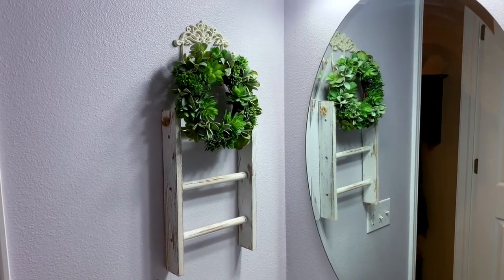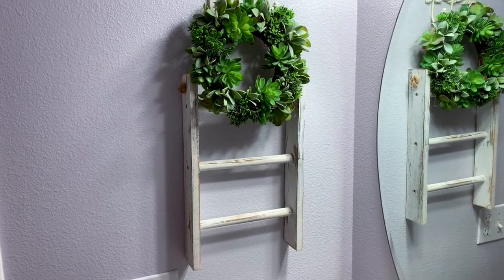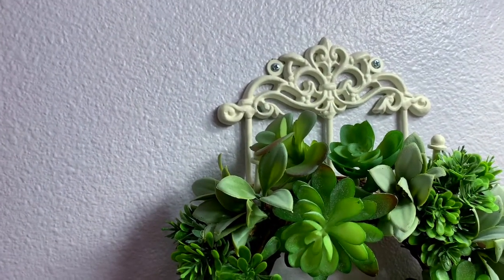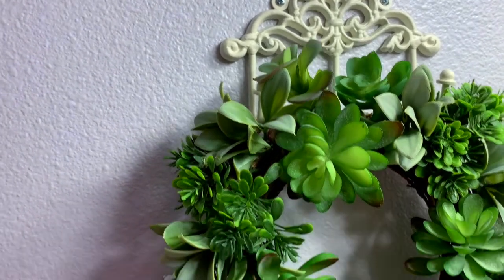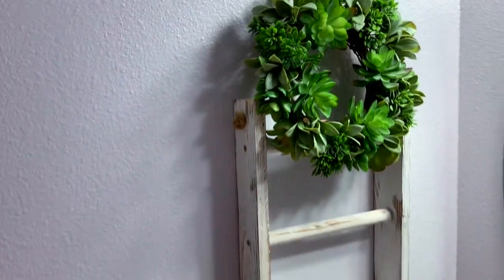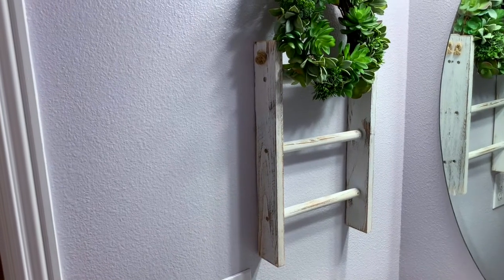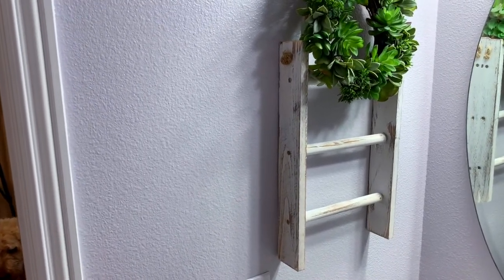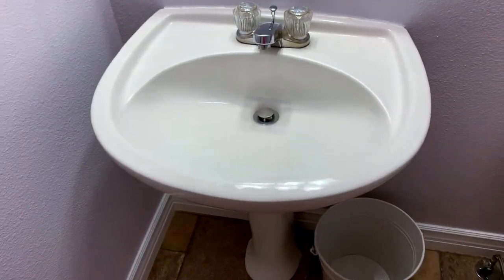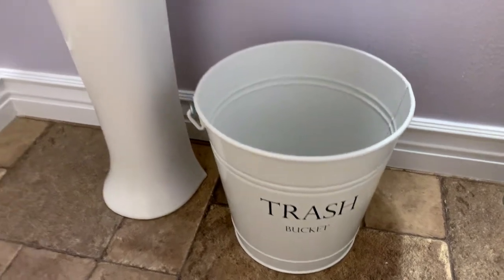Let me give you a look at what we've done so far in decorating the powder room. My daughter chose this little ladder which is a towel hanger for hand towels. We hung it with a hook from Hobby Lobby, and then we added a really cute little succulent wreath, also from Hobby Lobby. The ladder itself is from Amazon. If you're interested in the ladder towel bar, ask me in the comments and I can give you a link. The pedestal sink is still here and we've added a farmhouse-looking trash can to the space.